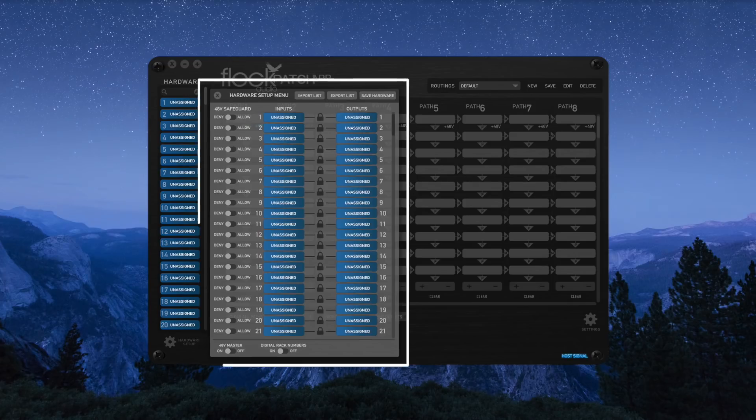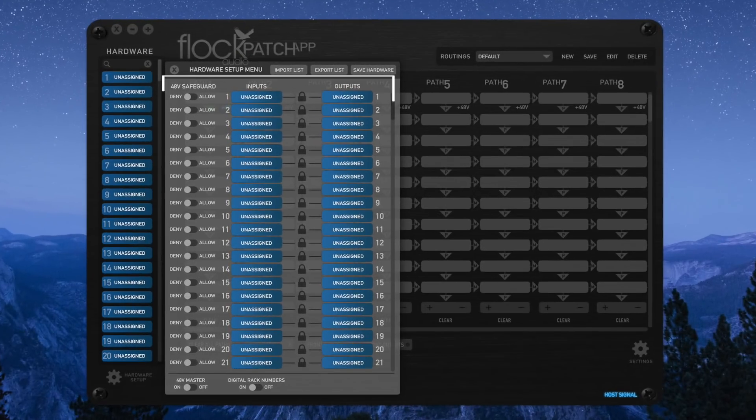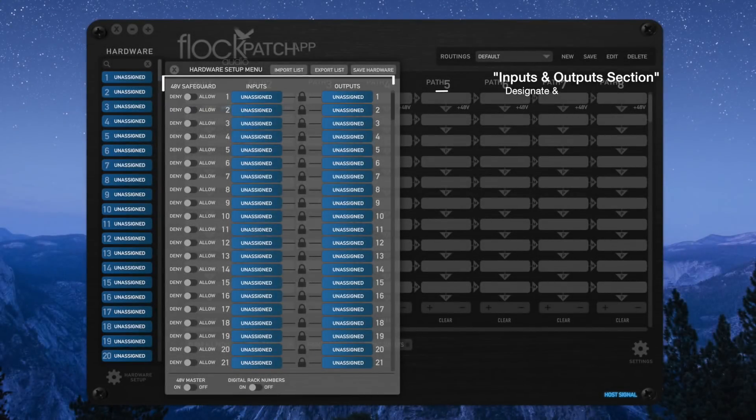The hardware setup menu is where you manage and organize all of the analog equipment connected to your patch hardware system. Here you can access various features and functions to customize it to your personal preference. Forget about ever trying to find a template, print it, and cut it to fit in your patch bay — this is where you control, organize, and label all of your analog gear connected to the patch system.